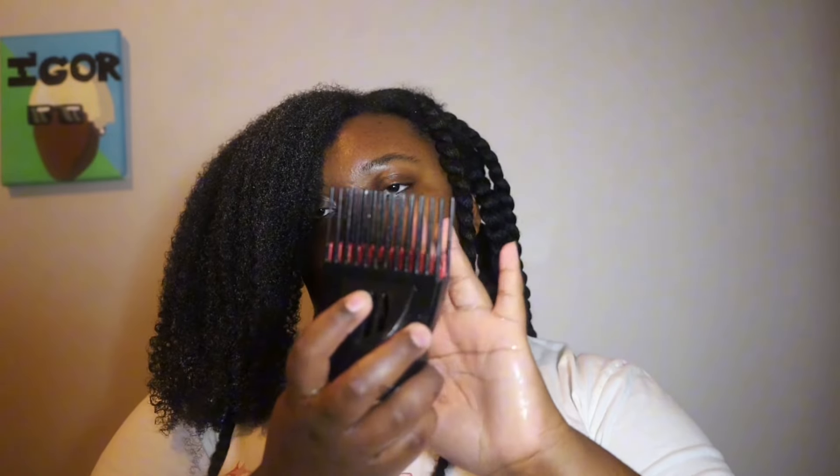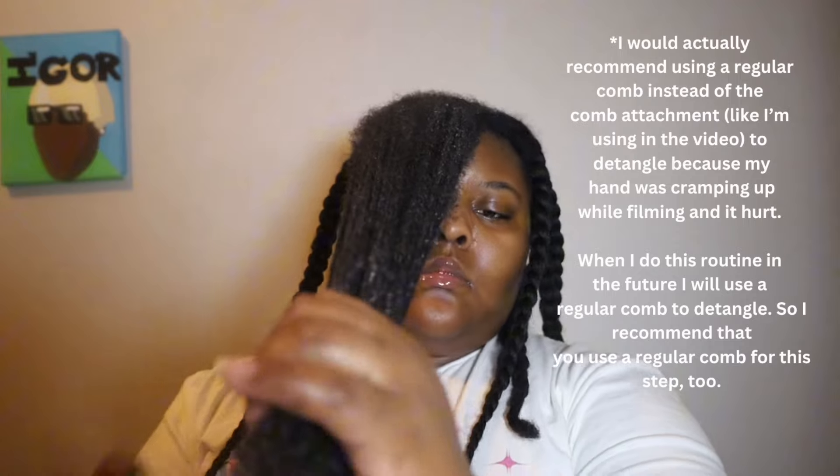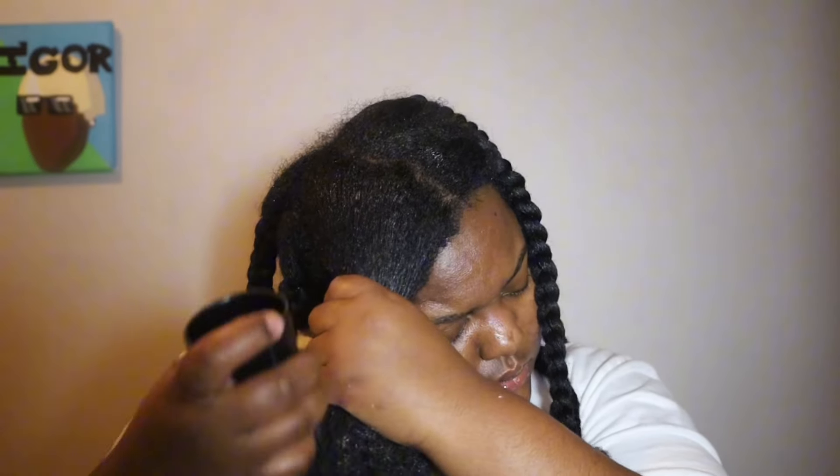Next, grab your comb attachment and/or your standard comb. What I mean by standard comb is not wide tooth and not rat tail, but a comb with regularly spaced teeth. This is extremely important because it's going to help your comb attachment glide much more easily through your section. For those of us with coarse hair, that is going to really help get an even blow dry and make sure the blow dry is as silky as possible, especially if you're going to do a silk press after this routine.